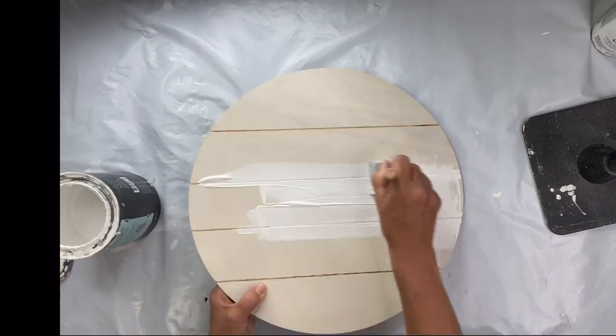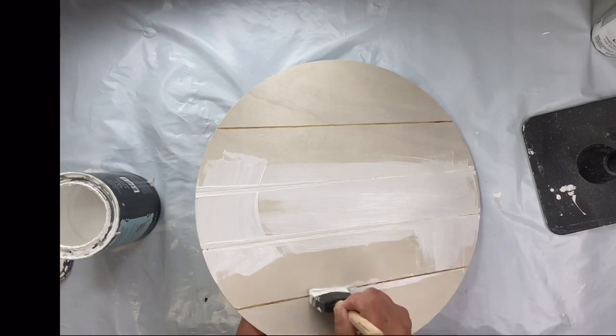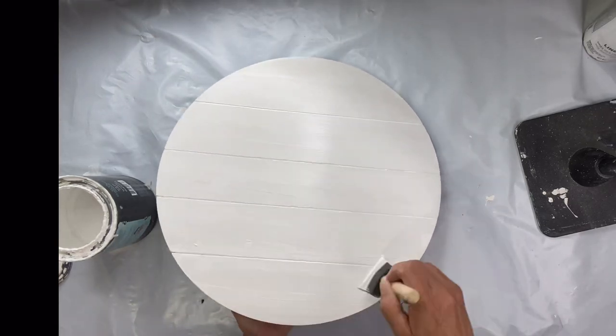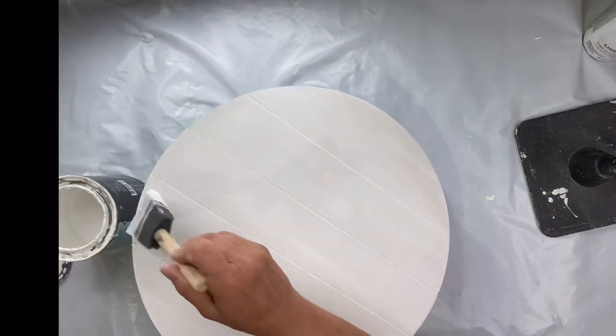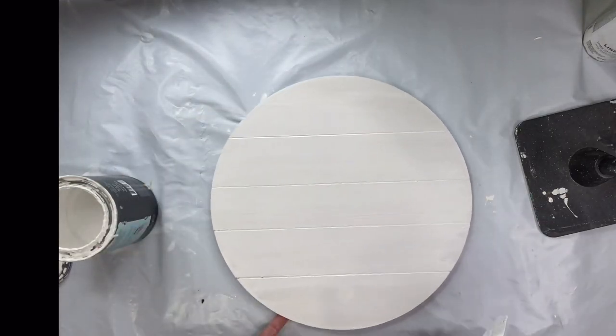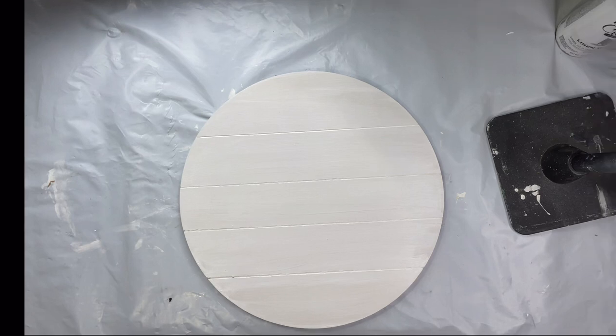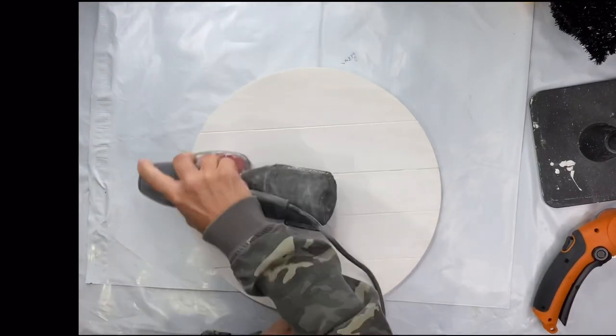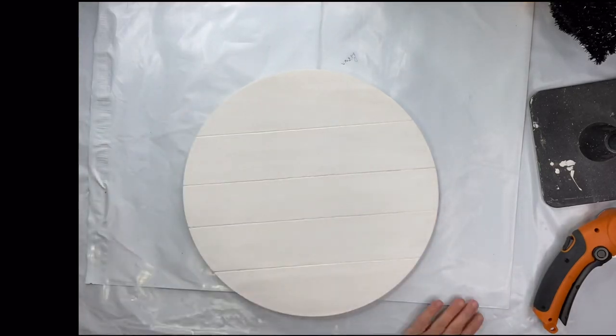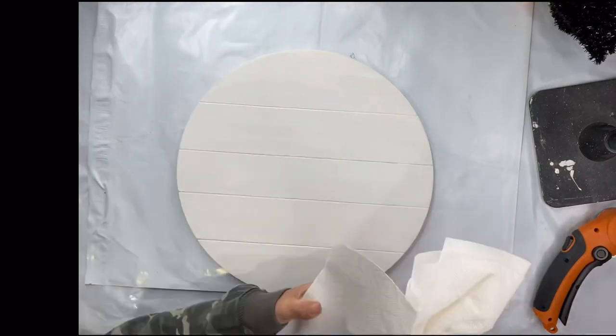I'm going to start with Wise Owl White Primer. I'm going to leave this in a white tone — I like to do it for the staining of the wood, and sometimes I'll just leave it as my white, which is what I'm doing today. Once dry, I hit it with a good sanding just to make sure I had a nice smooth surface to work with.